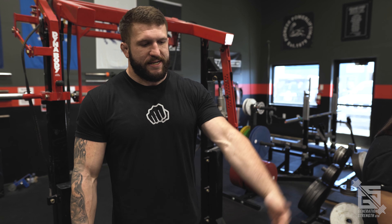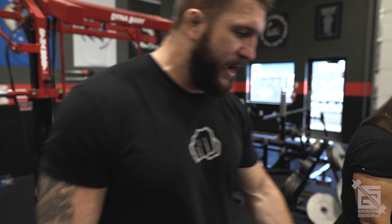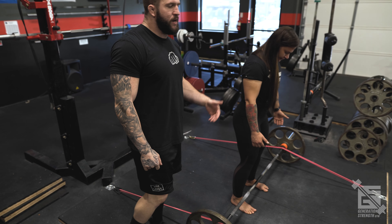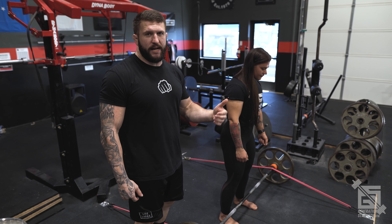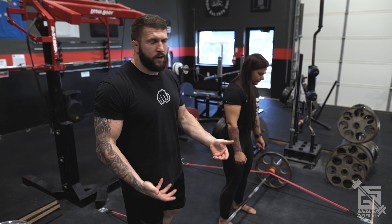Something that happens when training with near-maximal weights is that as the bar gets high we get lazy — we don't try as hard near lockout because we know the lift is nearly done. What's nice about these bands over the bar is that they create a constant downward pulling force, forcing the lifter to maintain good positioning throughout and accelerate against the bar the entire way up.